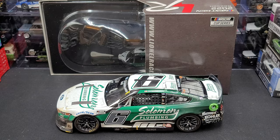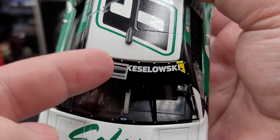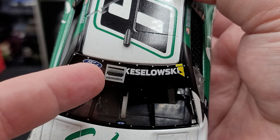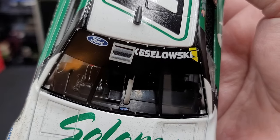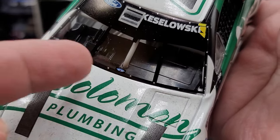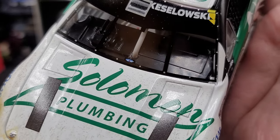All right, let's go and take a look at the diecast itself. This is an awesome release from Lionel Racing. Starting off on the window banner, we have Ford. We do have the cooling ductwork, which isn't accurate — it should be simulated as completely sealed off so dirt doesn't get in. We have Keselowski next to that, as well as some yellow tear-off tabs. We have the silver details around the window for your fasteners.